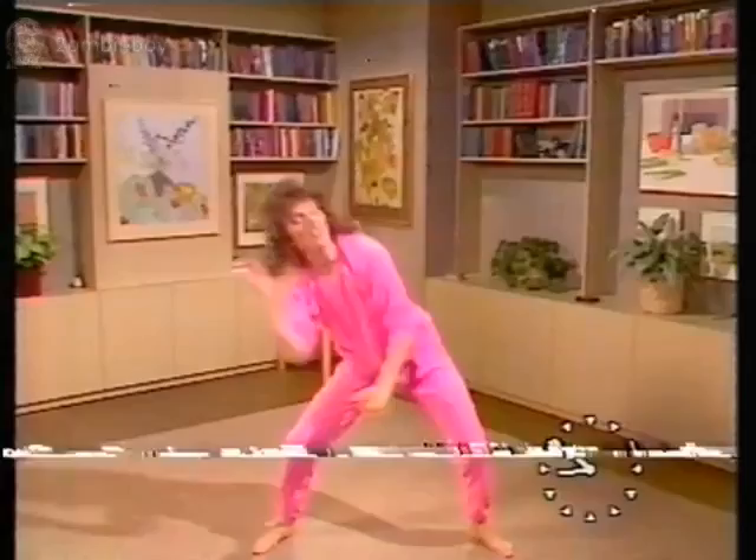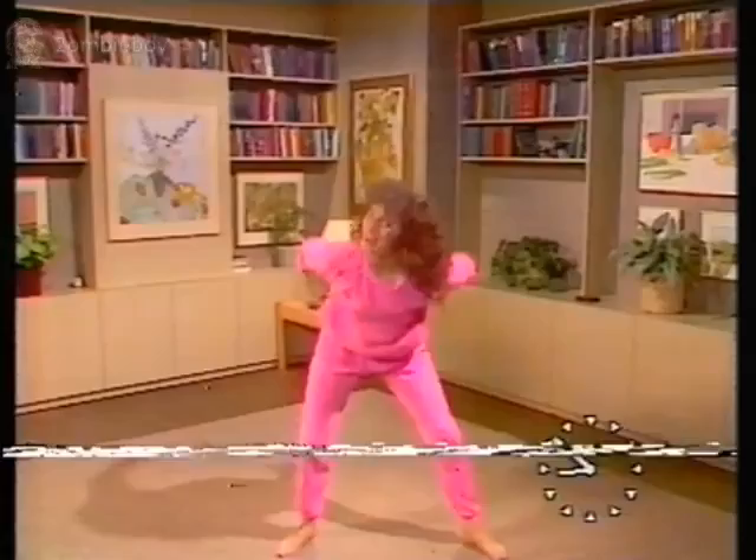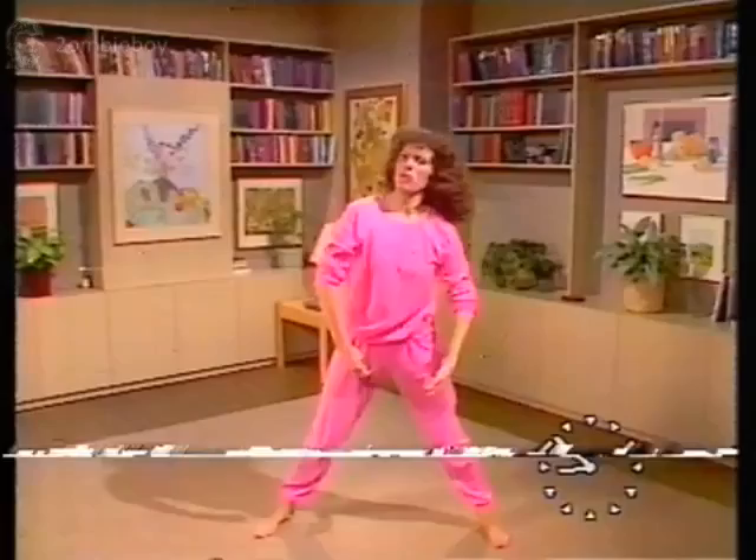Now we're into that bounce: arms up, bend, bend, swoop it up. Now it's finding the waist — over to your right side, get a bit further down, right arm.